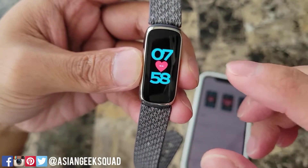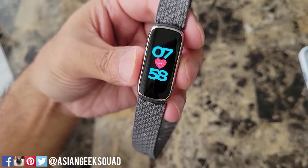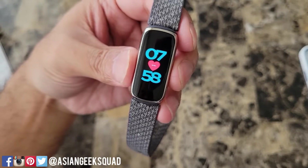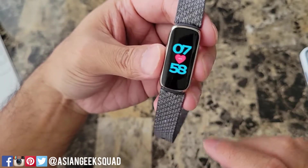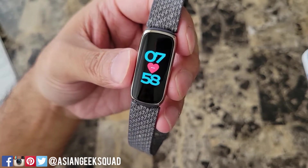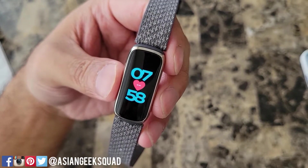That's pretty much it — all it has is the time and your current heart rate. Alright guys, that's a quick overview of navigation, quick settings, apps, and watch faces with your Fitbit Luxe. If you have any questions leave us a comment down below. Thank you guys for watching. Aloha.